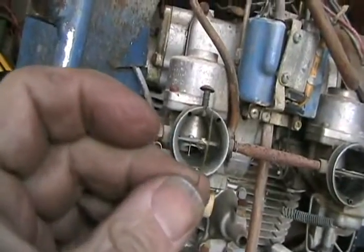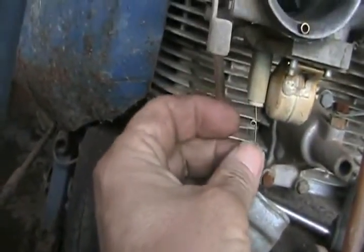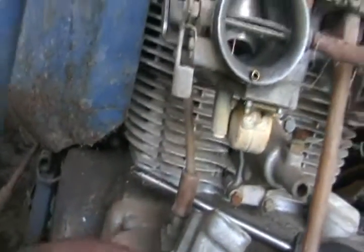Back to the carbs. I've got a little tiny brass pin. Jets are clear — at least that jet's clear. I'll have to check the other side. Sweet.